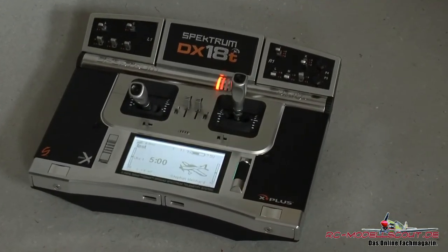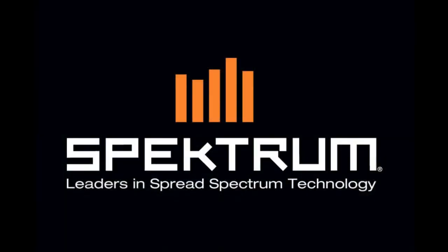Den Testbericht zur Spektrum DX18T findest du auf rc-modellscout.de oder klick einfach auf unser Logo in diesem Video.